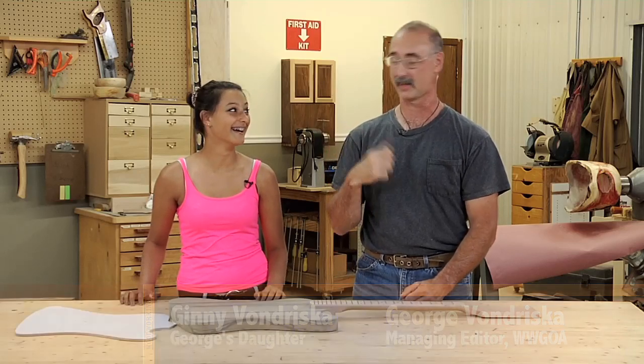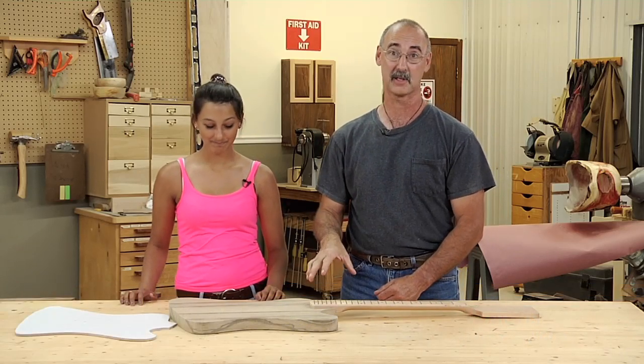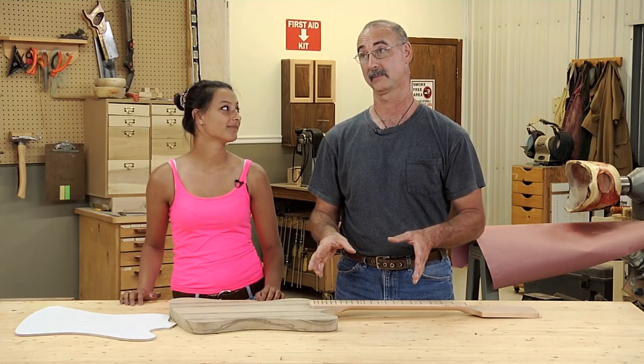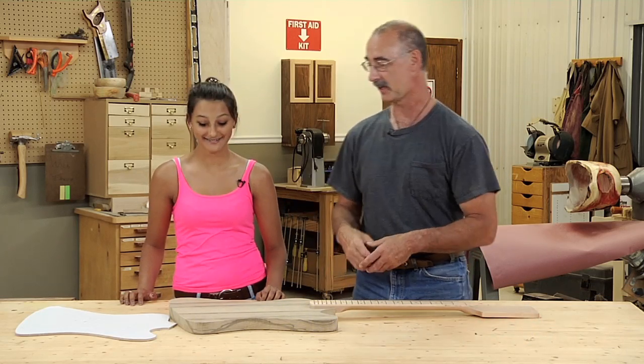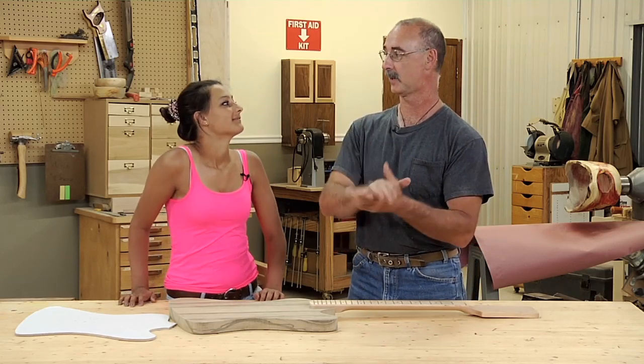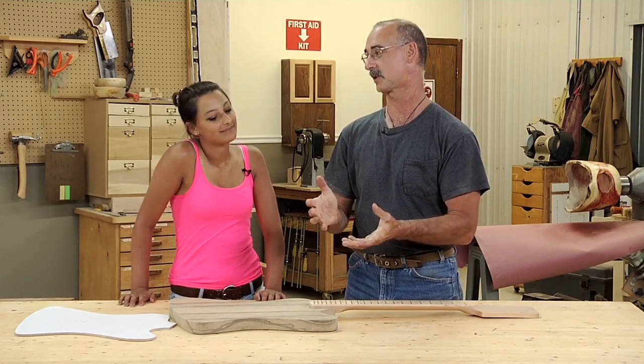I'm really excited in the shop today to have a chance to talk with my daughter Jenny, the middle kid, about the guitar that she's making. This has been a process she's working on for a long time now. So Jenny, are you willing to say to everybody who you're making the guitar for? Because it is a surprise.